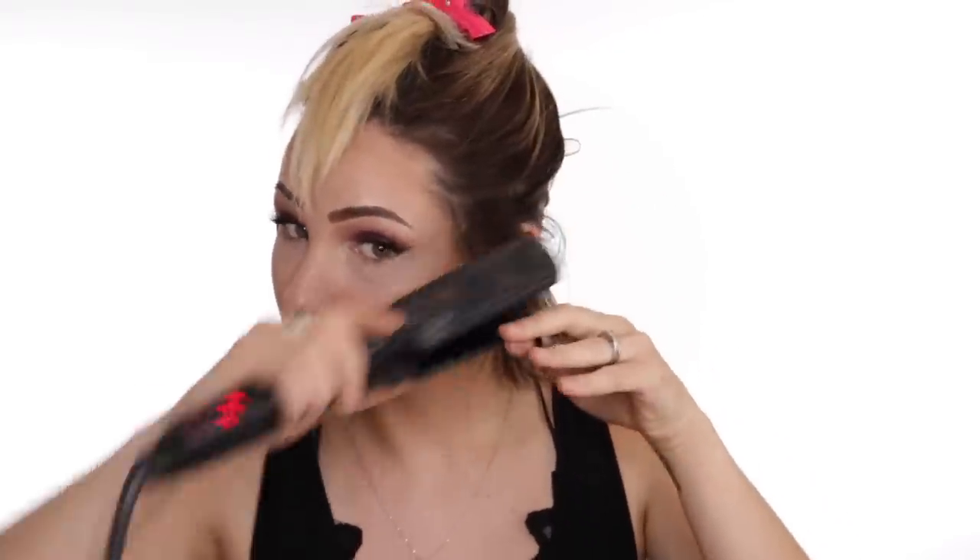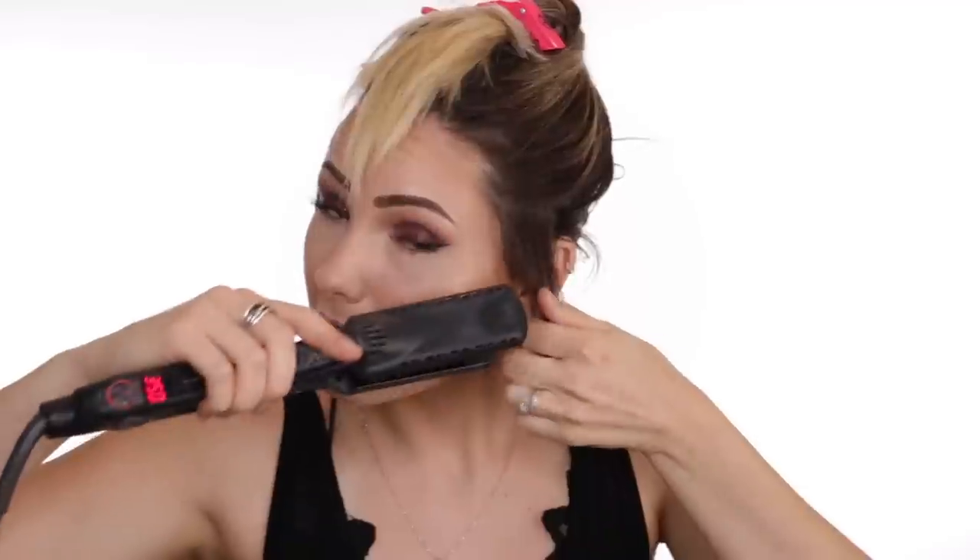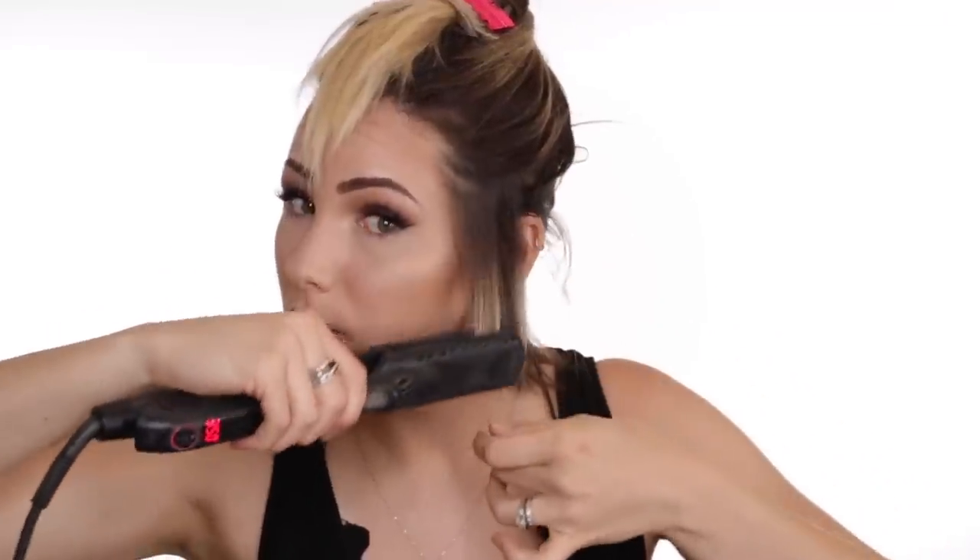I'm going to set it to 350 degrees and we are just going to flat iron this undercut. If you've never watched a video of mine before, I'm growing out my undercut — this is about seven months of growth. Hair grows six inches every year, so it takes a while. When you get a side cut, don't expect it to grow super fast.